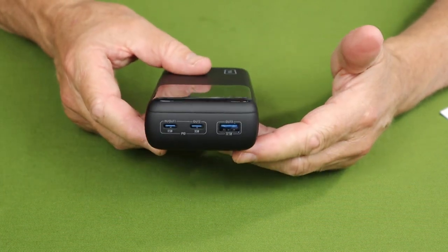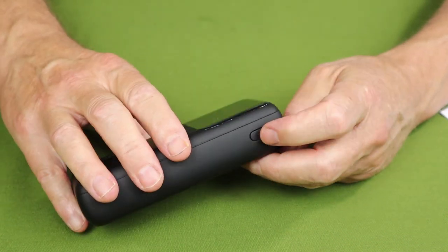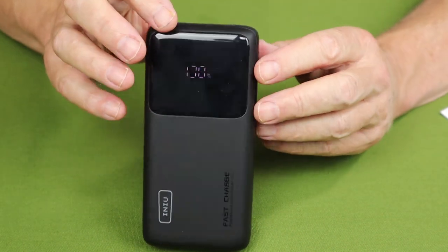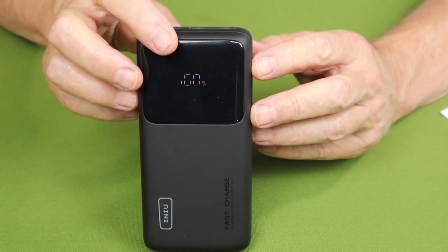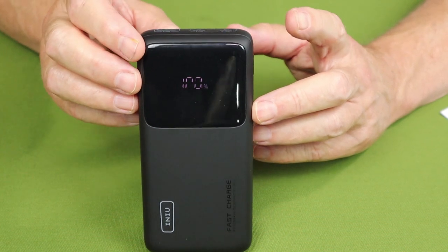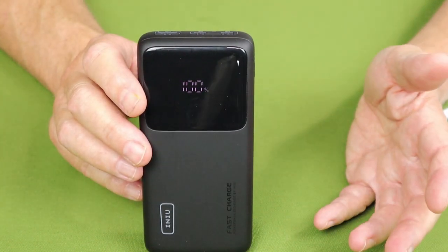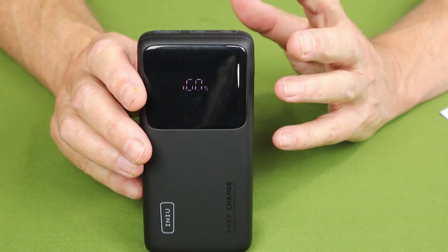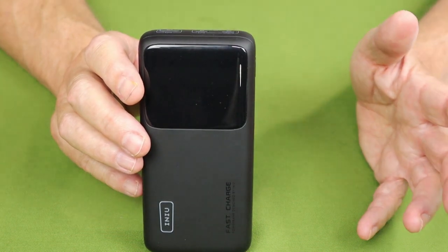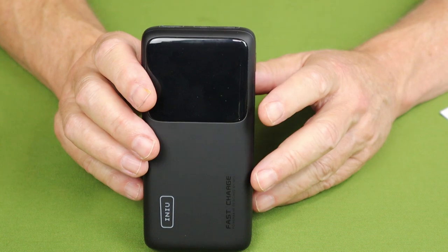Operation could not be simpler — just a button on the side. When you press it, the display lights up and shows you the capacity remaining. You can see it has 100% capacity. I just finished charging it up because we're in the middle of Hurricane Lee here in Halifax, and I wanted to make sure, while I still had power, that I kept everything fully charged.